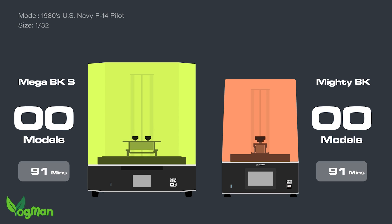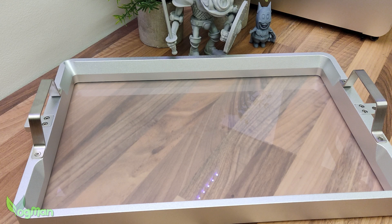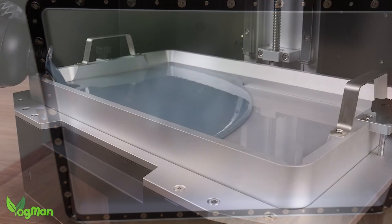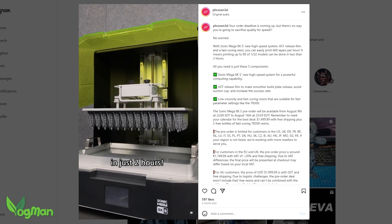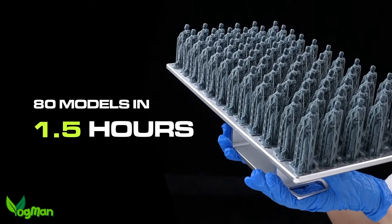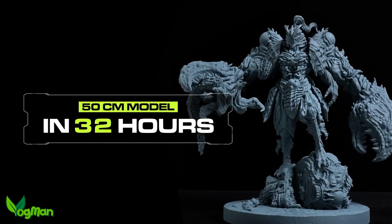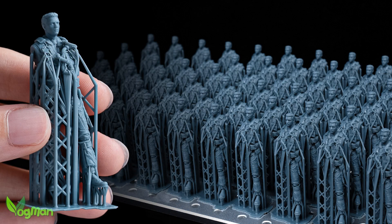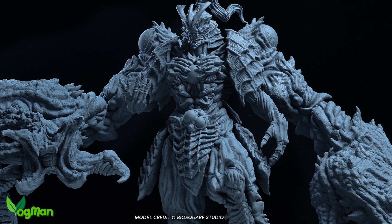Perhaps Frozen is relying on speed claims to bolster their marketing. Sure enough, the 8K S comes with a semi-opaque ACF liner fitted to its immense resin tank to improve printing performance. But full transparency here — I was not able to replicate their speed print claims. I did write to Frozen and asked for details of the model, resin and settings they used in their promotional videos. In fact I wrote twice, but at the time of recording they had not responded, and so for now I remain sceptical. I've reviewed several printers claiming increased speeds with ACF liners and to date I have yet to validate any of them.